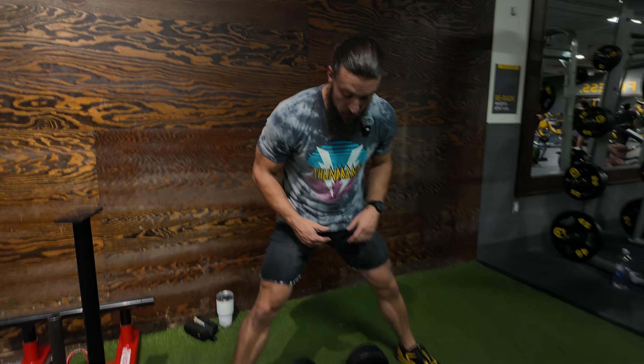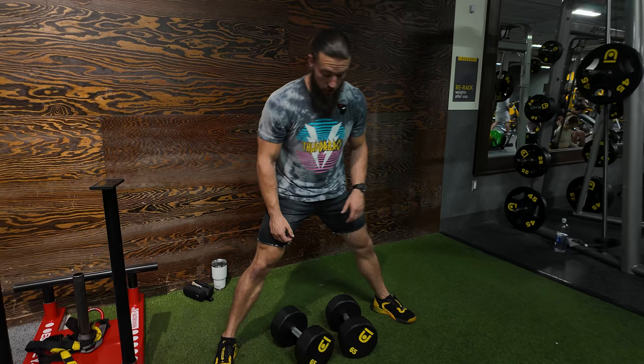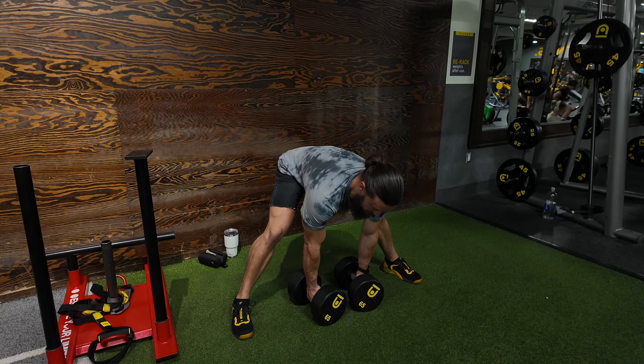All right crew, check this out — we got a dumbbell anarchy substitute movement today. We're going to be doing sumo stance dumbbell bent over rows. This one is coupled with that GHD seesaw row. You're gonna get into your sumo stance, have a couple heavy sets of dumbbells, get over to that bent over angle — nice 90 degrees.